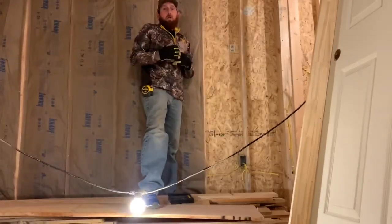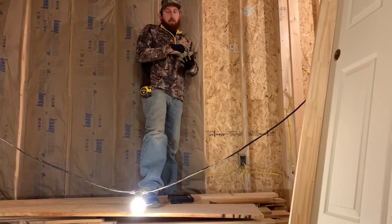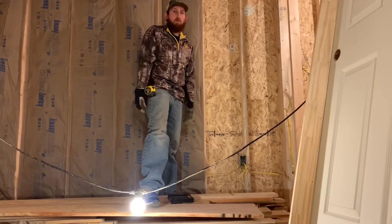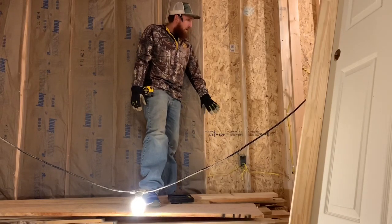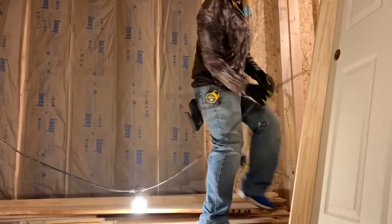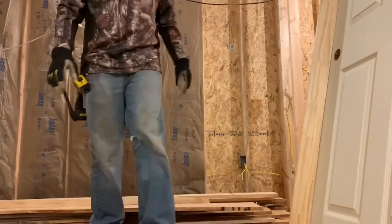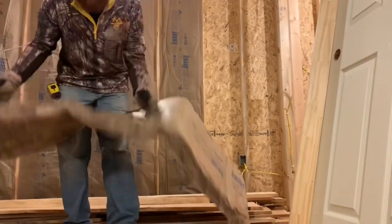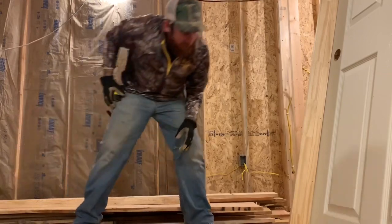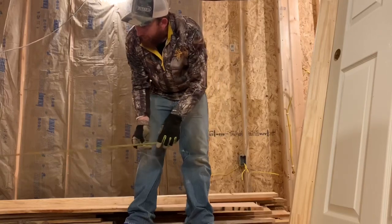Or what you can do is right there where that wire is at, on the back side of this insulation, you can take and cut about halfway through it so that way it can fold around the wire and seal off. First and foremost, you have to cut your insulation to fit — you don't want it too tight, because you want it to be able to expand, and if it's compressed it does no good.